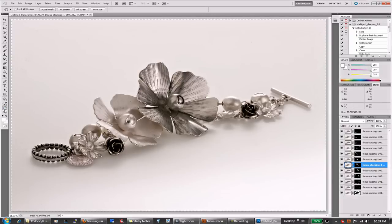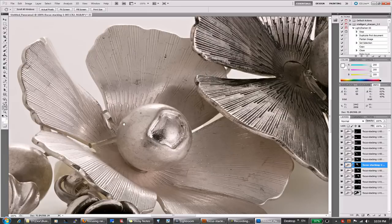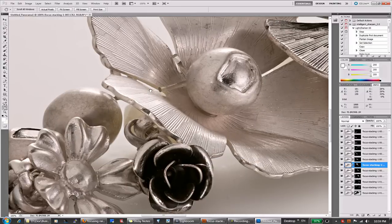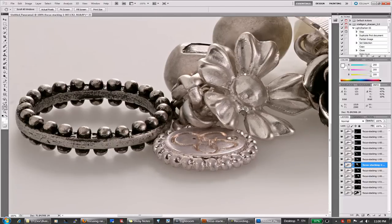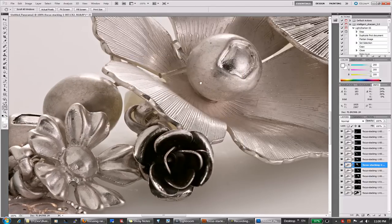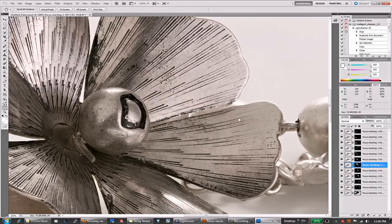Now we can take a look at the whole image. The cool thing is it's not just stacked in focus — because we have 12 images, we probably could've done only 5, but I did 12 to get that extra detail and extra resolution. And you can see how cool it looks — every tiny detail is in focus.